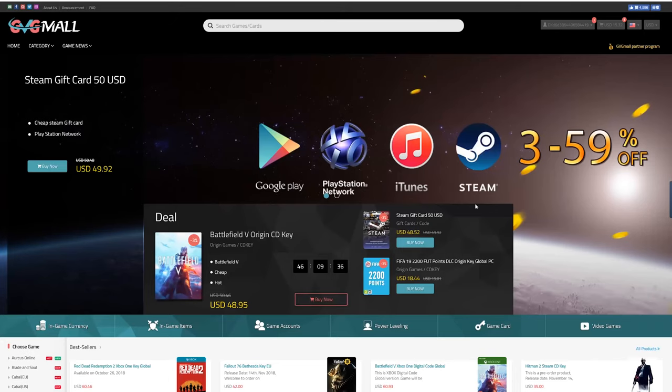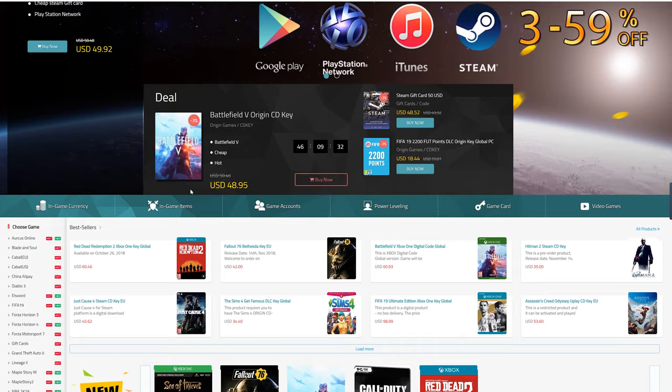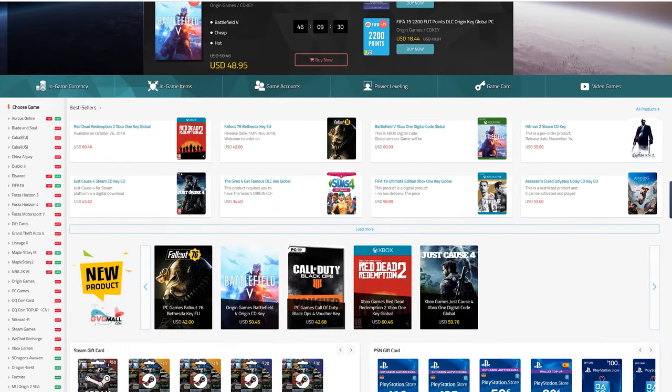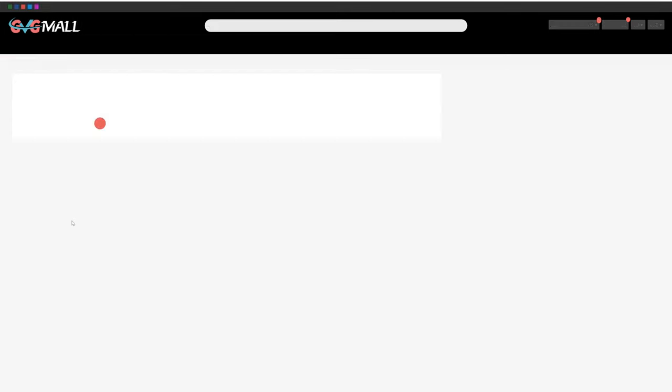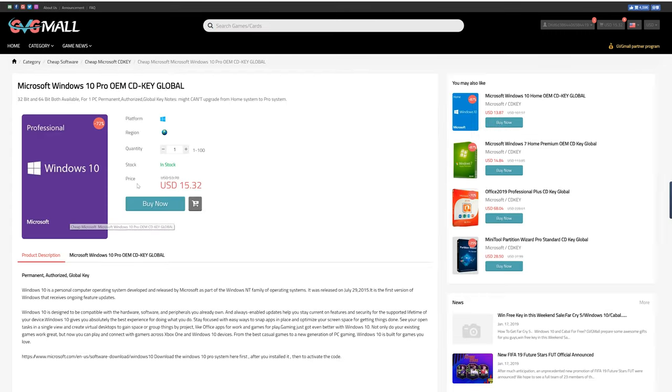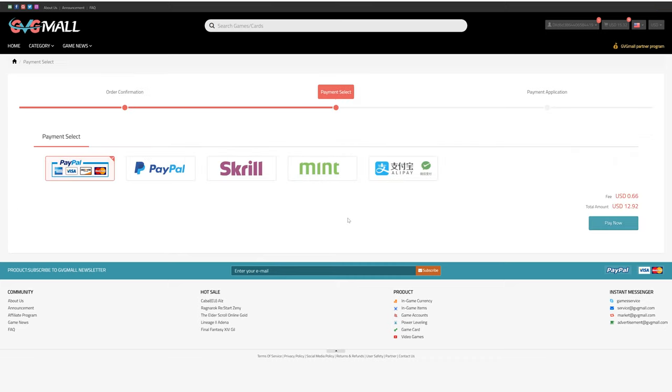Today's video is sponsored by gvgmall.com. GVGMall carries a wide variety of game currencies and gift cards that you could use to take your gaming to the next level. If you're looking for a fresh copy of Windows or Microsoft Office, you can certainly find those on gvgmall.com as well. They are priced very competitively and offer legit copies of Microsoft software. You can pick up a copy of Windows 10 Pro for under 15 bucks. Visit gvgmall.com for more information and use code TSB to save during checkout.